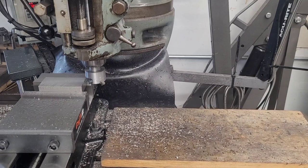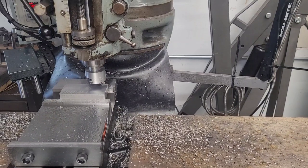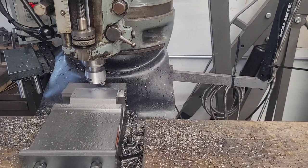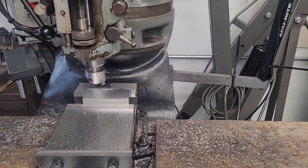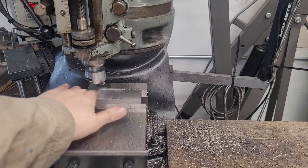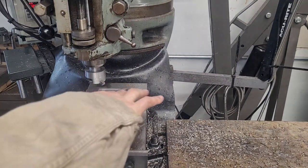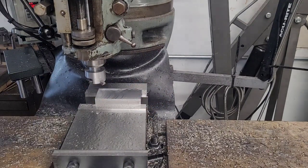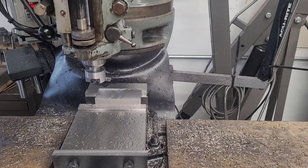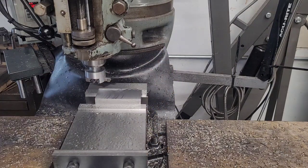Hey guys, welcome to the shop. Today's video is really just covering a fly cutter and why you would use one. We're going to present the part to you — you can see we got a pretty good finish on that. We hand-fed this at about a ten-thousandths depth of cut on our little tiny baby shop-made fly cutter.